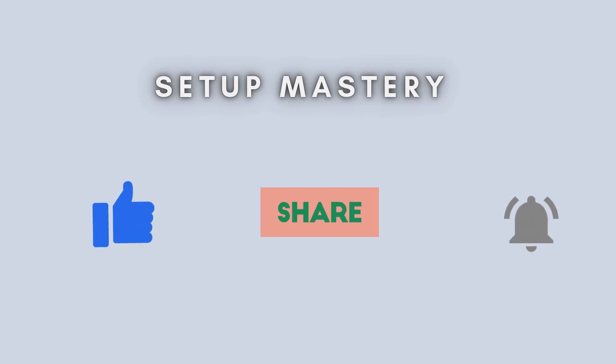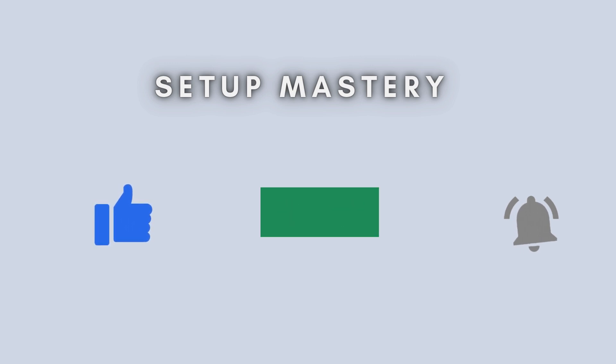And that's it. Your TP-Link RE205 extender is now up and running using the WPS method. If this video helped you out, give it a thumbs up, subscribe for more tech tips, and drop a comment if you have questions. Thanks for watching.